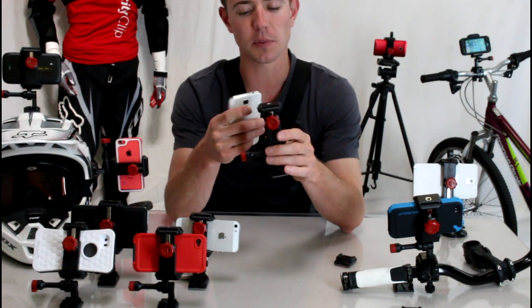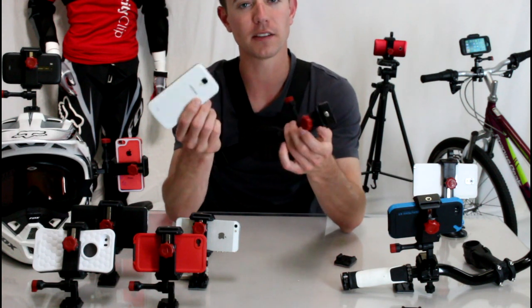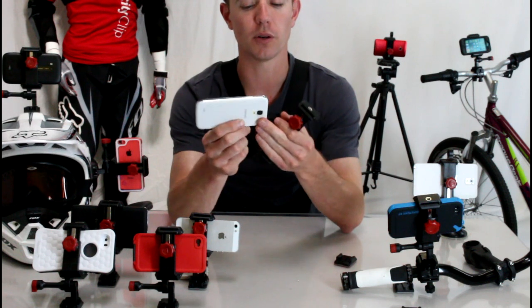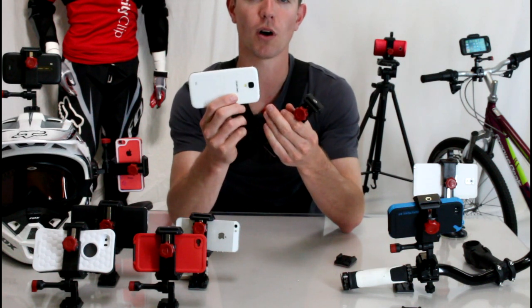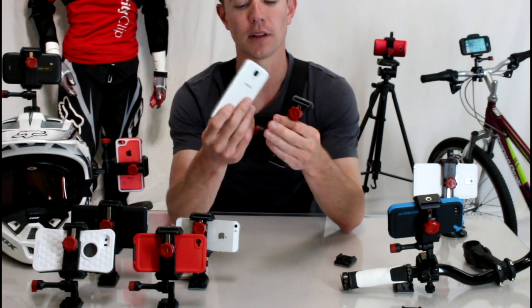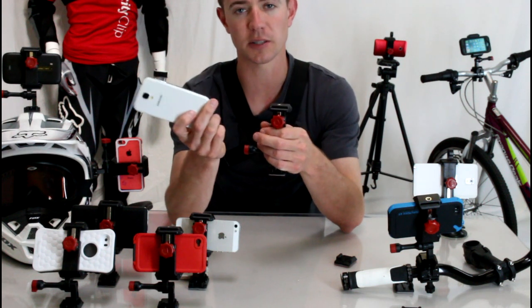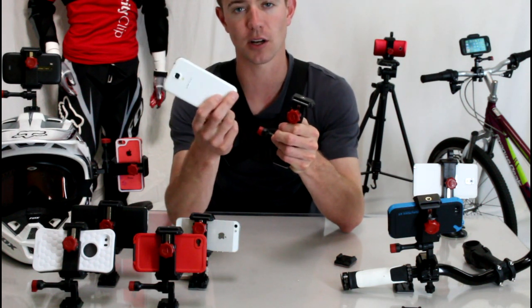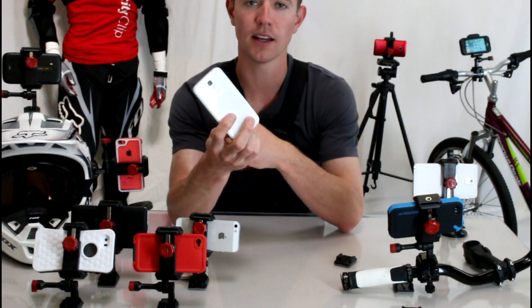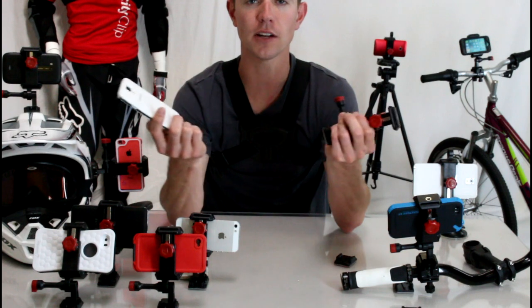The Velociclip was designed to be like an action sports mount for your phone, to basically turn your smartphone into a GoPro camera. As most of you know, your Samsung phone has better video quality than a GoPro already, and it has a lot of the same video functions. One of the main benefits is you already own this, so you don't have to go out and spend another $400 buying just a GoPro camera. And the other thing is, you never leave home without this — if you ask me where my GoPro is right now, it's back at home inside my gear drawer.